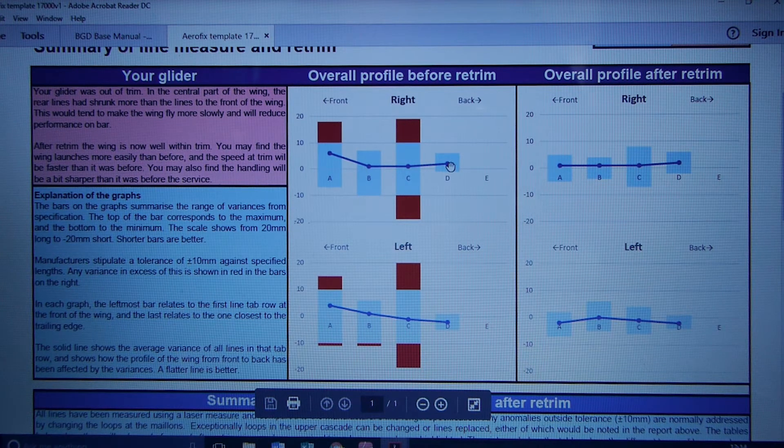We have more detailed graphs we use when trimming. Those show that the high-at-front, low-at-back pattern was much more pronounced in the centre of the wing than at the tips. The red parts here show that the worst A line was almost 20mm long relative to the reference point, and the worst C was almost 20mm short. Measurements must be within plus or minus 10mm to be within spec, which is the blue zone.